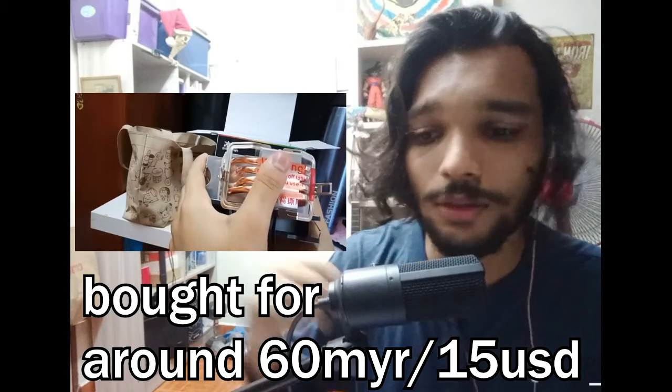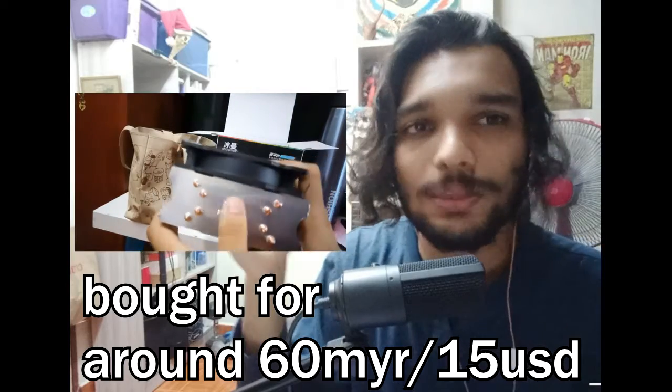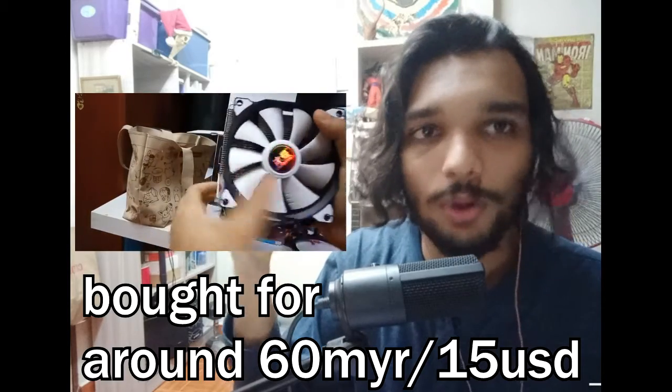Let's start off with the cooler — and this is a nice cooler. I went to Shopee, sorted by lowest price, and looked for the snowman cooler. That's what I went for. It's one of the best price-to-performance coolers, at least at the time of recording. I'm sure there'll be more cheap Chinese coolers coming out, but this one was the best for the price and it's a sick cooler.